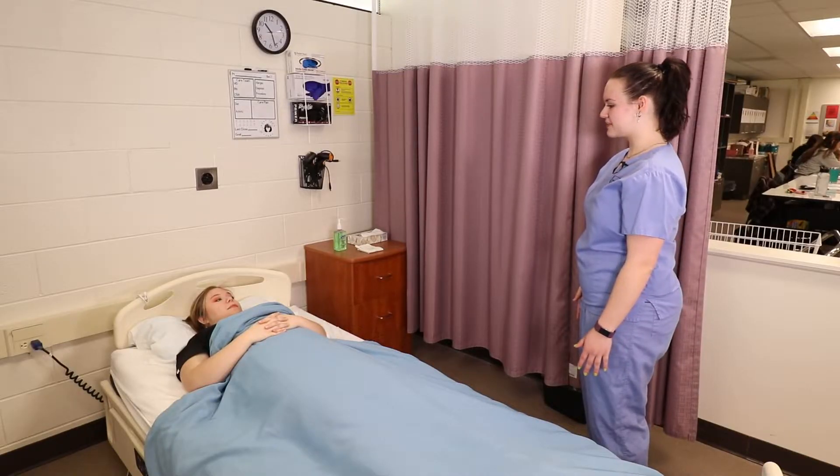Hi Brenna, my name is Olivia and I will be your CNA today. I need to apply an anti-embolism stocking. Is that okay? Yes. All right, I'm going to provide privacy, gather my supplies and wash my hands.